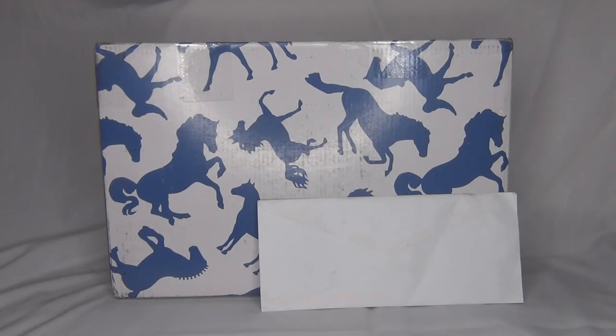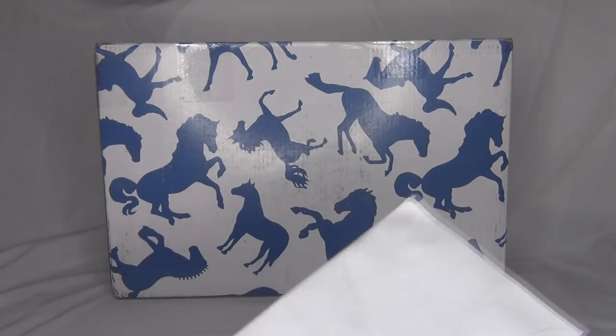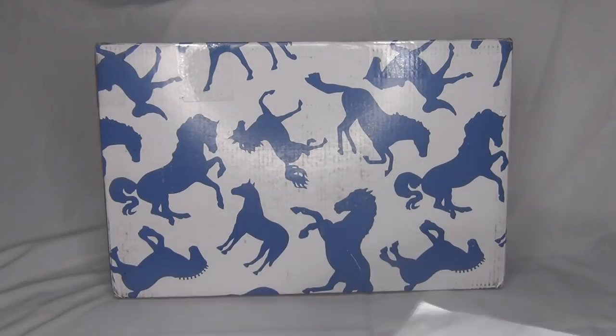In this video I'm going to be unboxing a custom that was done by Briar Othello Gal. She did send a letter that goes with the custom, so we will read that first.